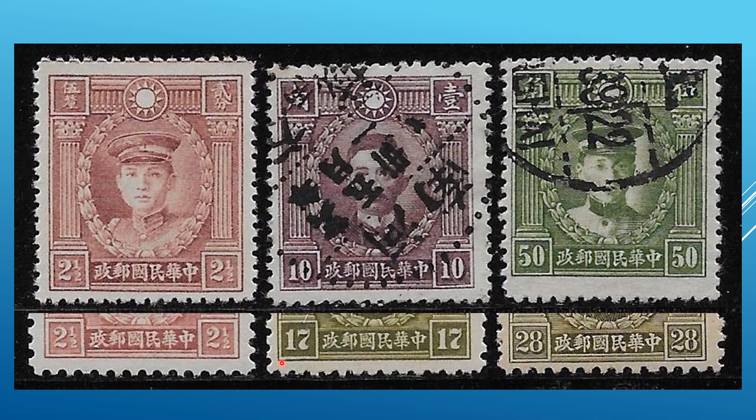The difference between the first series and the second series is primarily the secret mark. In the regular issue, in the bottom panel, you have the first character where two parts of it are separated — there is no connection between them. Whereas on the secret mark series, you have a horizontal connector between the two parts of the first character on the bottom panel. Right here, the connection. Up here, no connection.